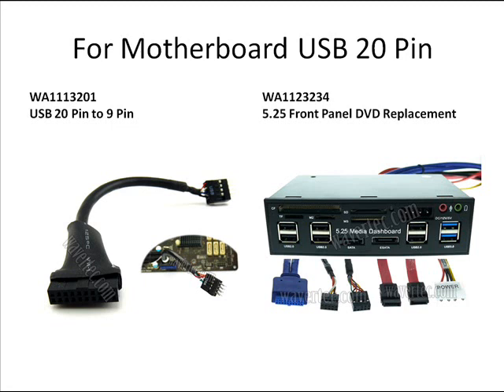If you have a motherboard with a 20-pin header, we also recommend these items. One is a 20-pin to 19-pin adapter, which allows you to use older add-ons on your new computer. The other one is for if you have a DVD bay that is unused — you can use this to replace the DVD position and provide a USB hub, eSATA port, and multimedia ports.